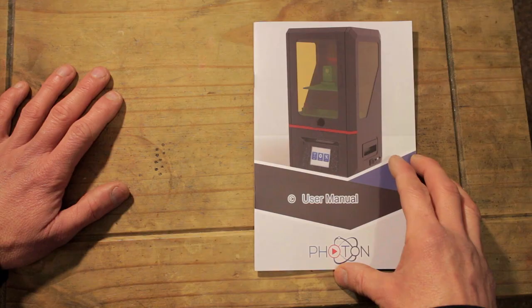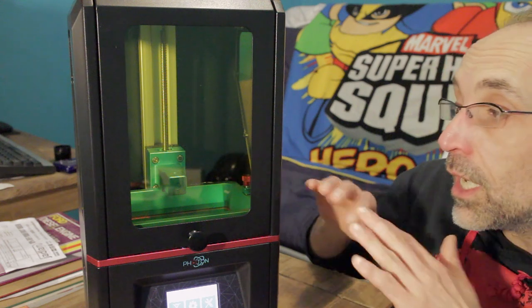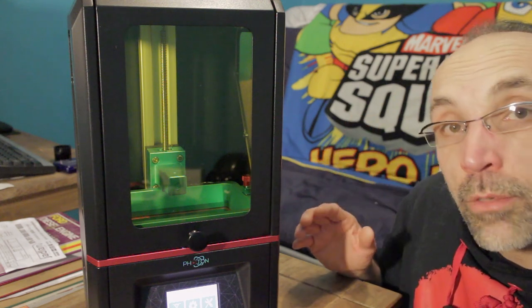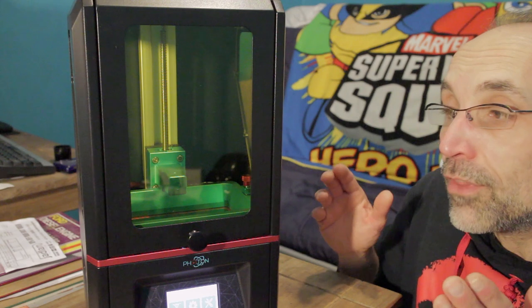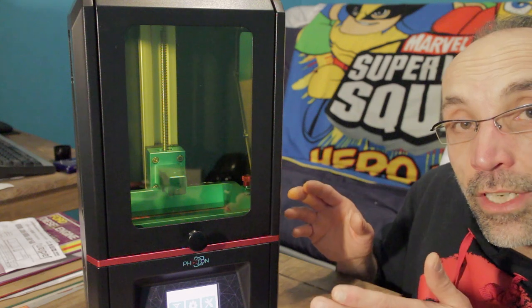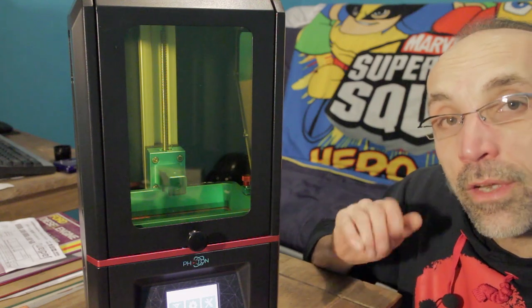So that's pretty much the whole manual covered without reading it page by page. You'll be able to pause and zoom in to read any relevant bits in more detail before you decide to buy one. We've gone through the unpackaging, what you can expect to find, and had a good overview of the printer externally and internally. In the next video we're going to clean everything, level the print bed, and make our first print. I hope this has been useful — thank you for watching and we'll see you in the next video.